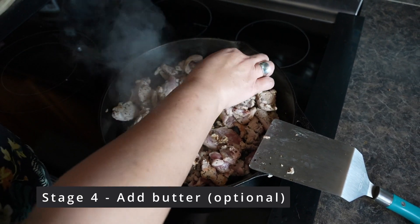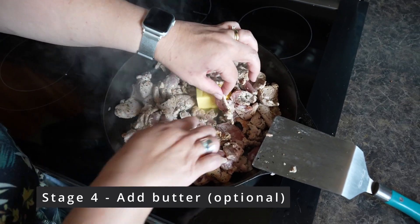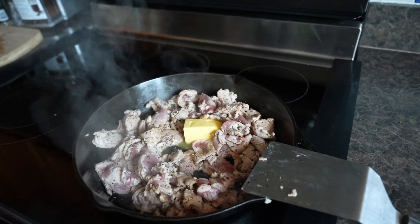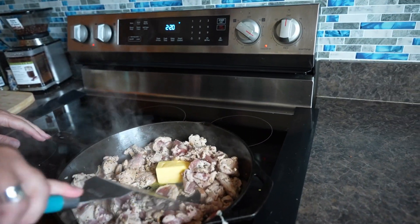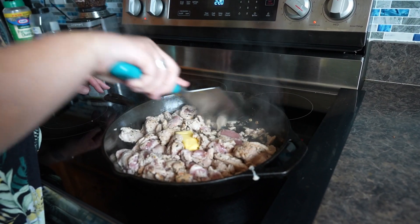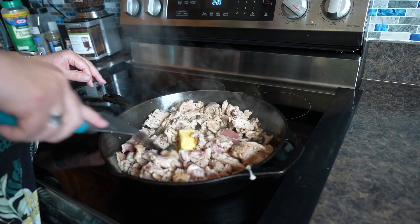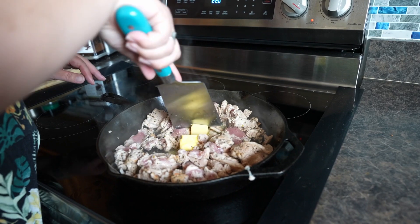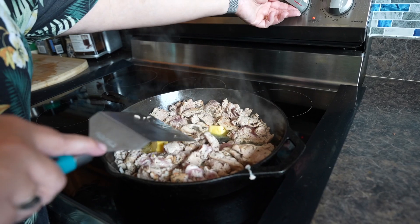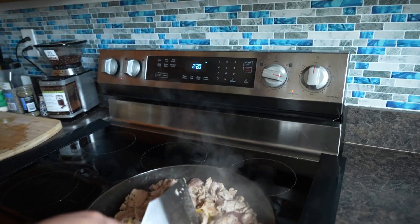Now that the meat is mostly cooked, you'll see there are a few pink pieces. I try to get the pink down in the pan and just keep moving it around until all the pink is gone, because nobody likes pink pork. These center cuts of pork don't have a lot of fat so I like to add butter. You've got to balance burning to cooking.